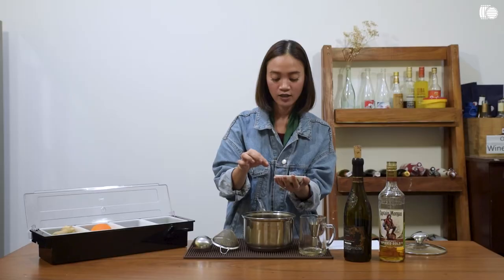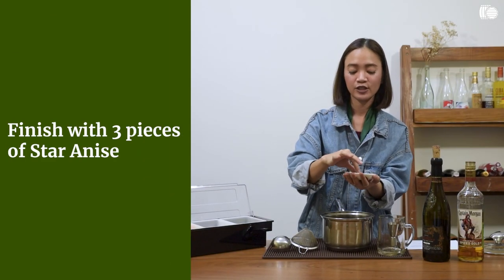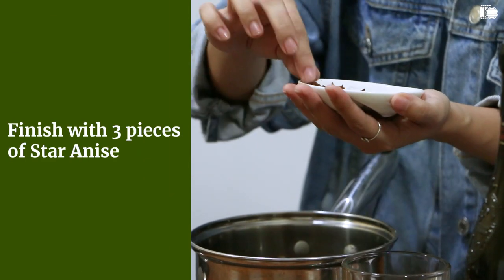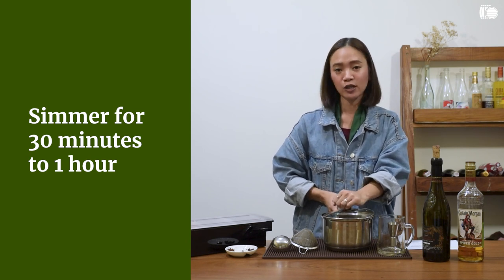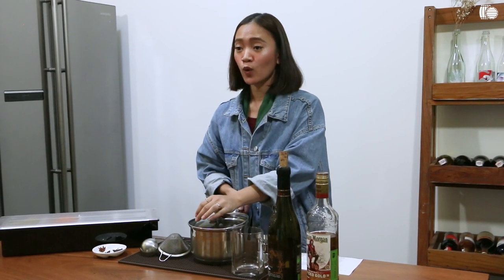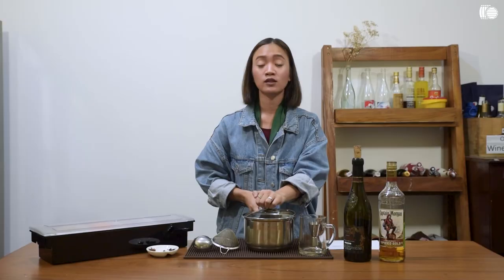And then three pieces of star anise. Simmer this for 30 minutes to an hour. Just make sure your heat is not too high because you don't want your mulled wine to be too syrupy or raisin-like. And you also do not want the alcohol to evaporate. So I'll be back.